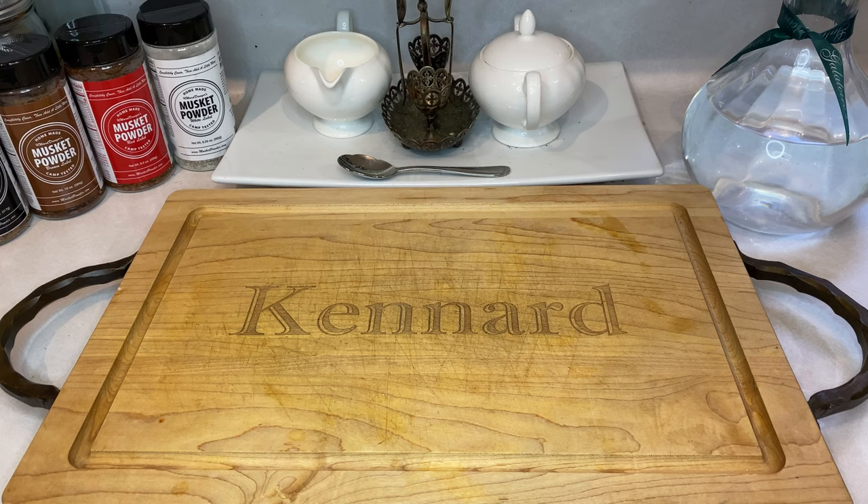Before getting started, make sure to check the description below for a detailed list of ingredients and supplies necessary for this cook. Once you've got everything rounded up, let's get to cooking.